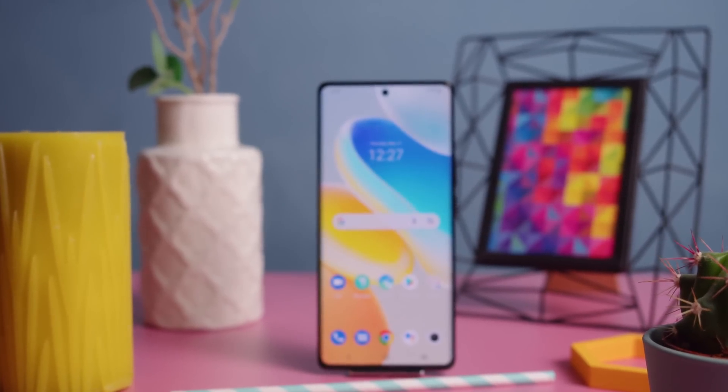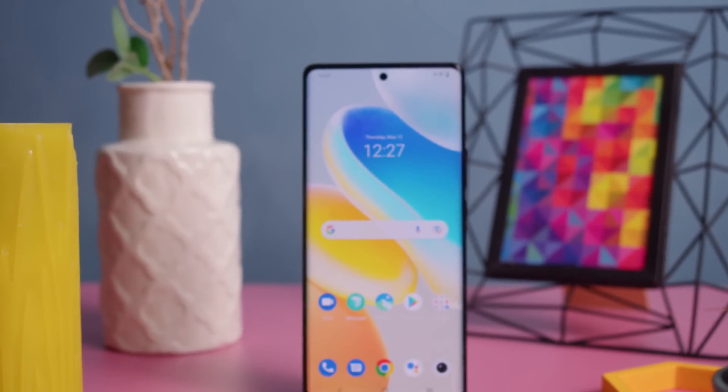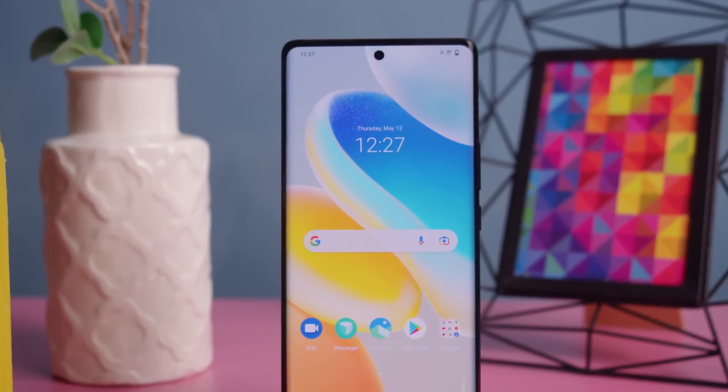If you're in the market for a new flagship, Vivo's new lineup might have something for you. The Vivo X80 Pro is the more premium of the two siblings as it has a more powerful camera setup. I'm Angie for GSMArena and these are the key features of the Vivo X80 Pro.